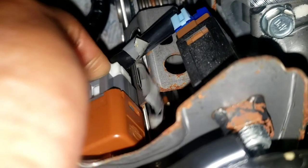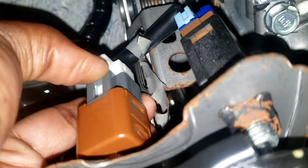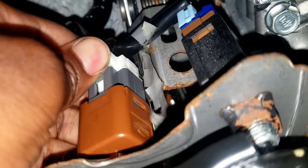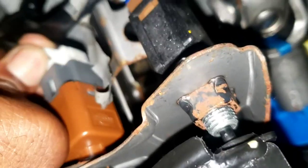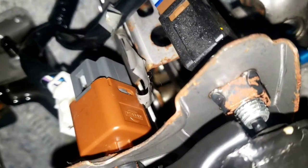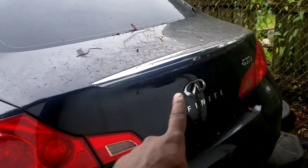So unplug this one. To make sure it's the right one, you can unplug it and look at the back tail light to see if it's off. Take that off and check the back. See how the tail light is off? That's how you know it's the one.